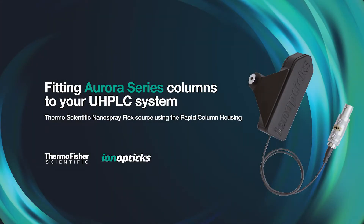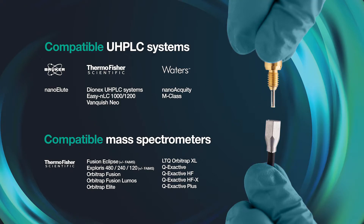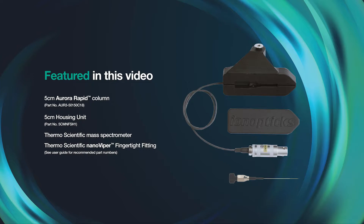This video demonstrates how to fit an Aurora series column to your UHPLC system for the Thermo Scientific nano spray flex source using the 5cm rapid column housing. The following LC-MS platform technologies are compatible with this video. Please refer to our user guide for recommended configurations for each UHPLC system. Listed here are the products featured in this video.